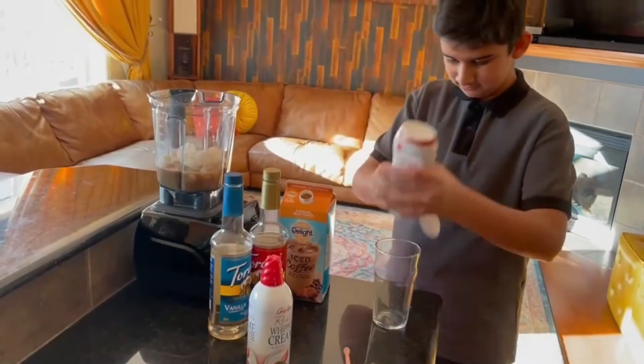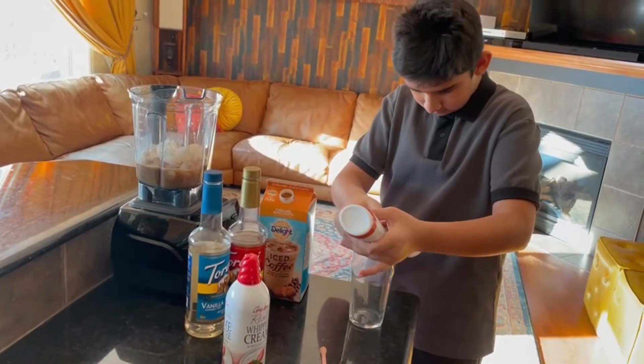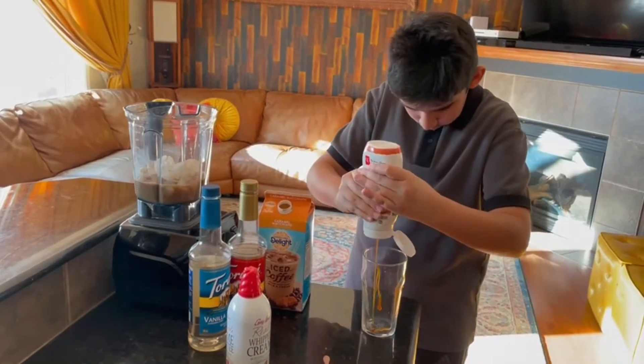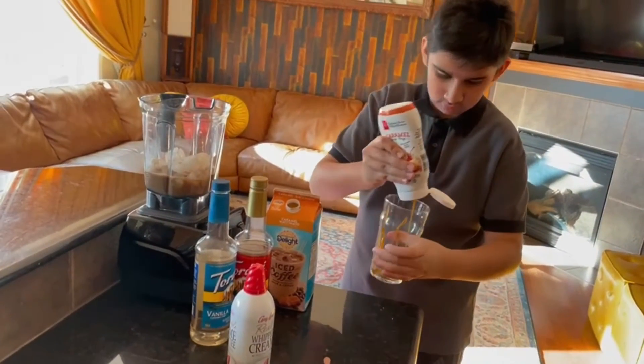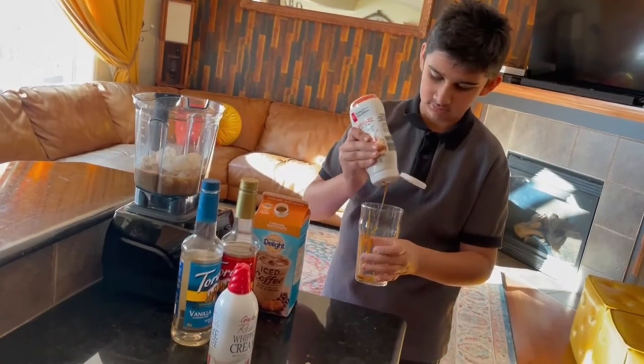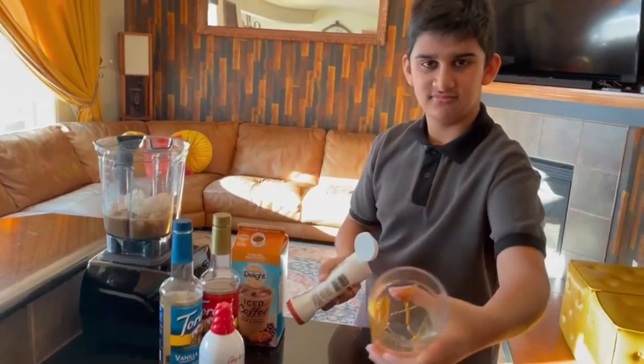Now the next thing we're going to do is put the caramel drizzle around the cup. This makes the frappuccino more caramelly and it tastes way better with it in my opinion. But you don't have to add it.